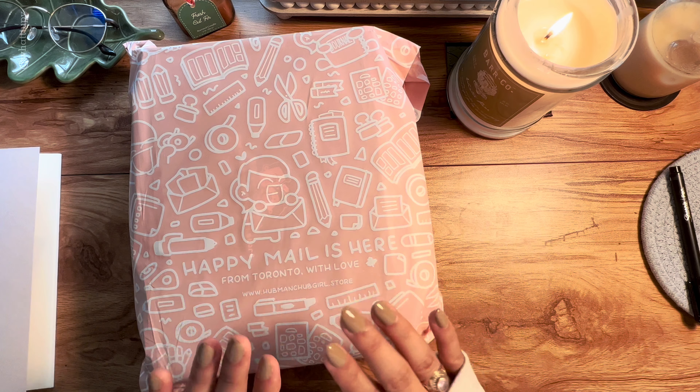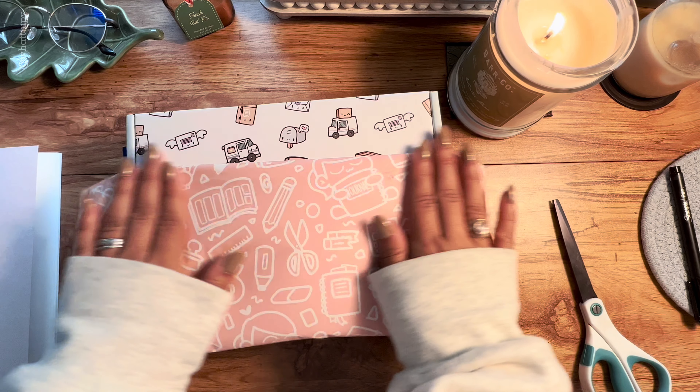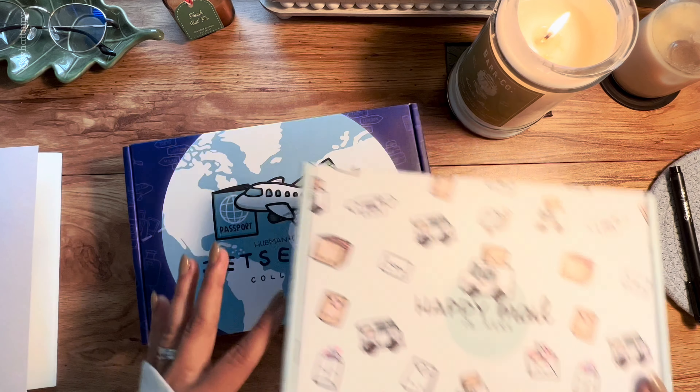They sent me some of their best-selling products, so I'm excited to open this and show you everything. First, this bag — it looks so pretty, it has all stationery items inside. I'll save it and maybe use it later to cover up some of my next year's stationery items or journals. They sent me two different boxes — this is the happy mail packaging with the company name on there.